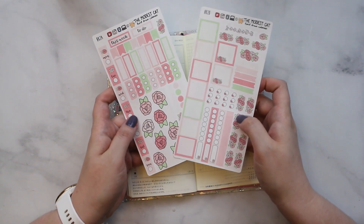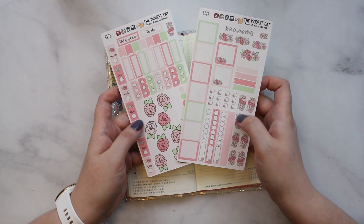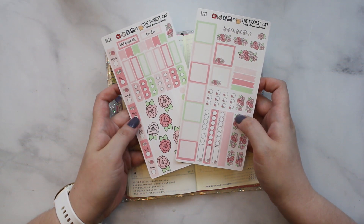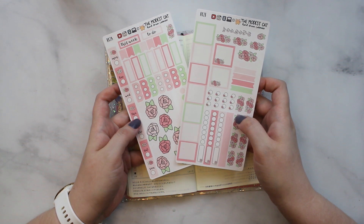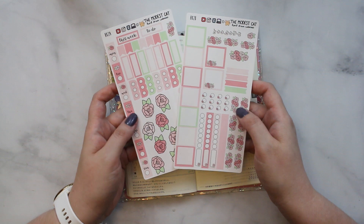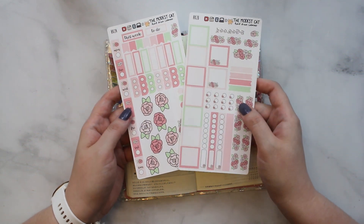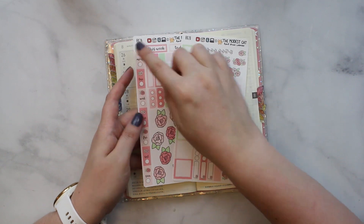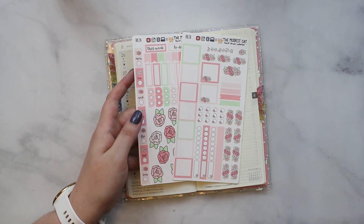I'm using this kit from Bella from The Modest Cat this week. It is all hand-drawn which I love, and she's a friend of mine so I like her obviously. The kit has a lot of things that I like in a Hobo Weeks kit — we got these boxes, we have these date strips, and this is a strip and this is a strip so it's super easy to put down.